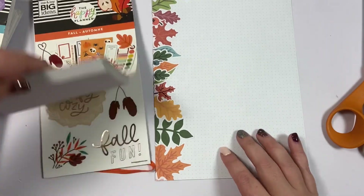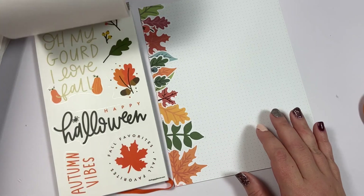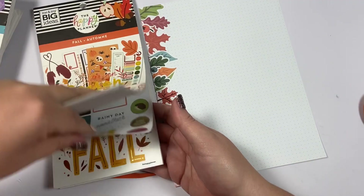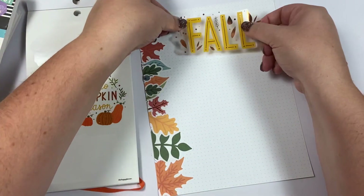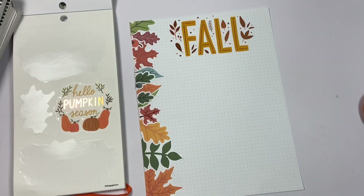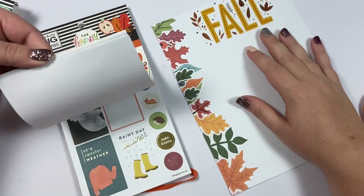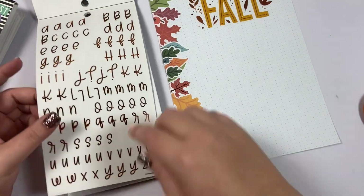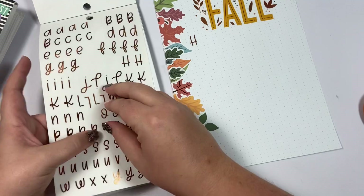Now I'm going to grab this fall sticker — this is the one I want — and I'm going to put 'Fall' up here like this. Then I really want to write 'Home Projects,' and this book does have those letters, so I am going to spell out 'Home Projects' using these letter stickers.